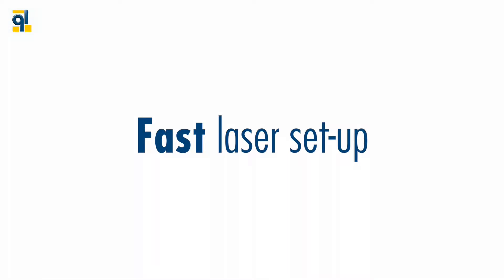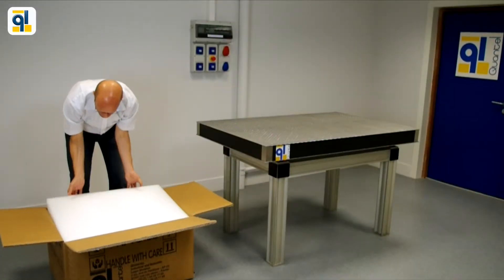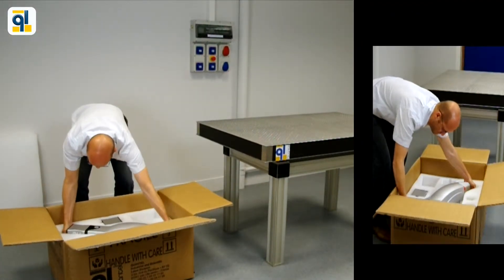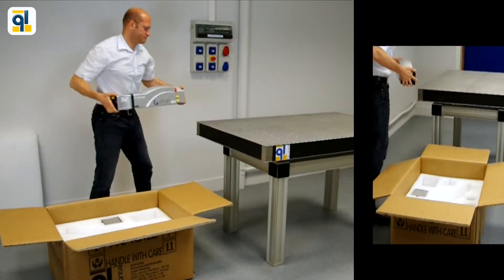Let's focus on fast laser setup. Out of the box, in a couple of minutes you can start the experiment right after 15 minutes of warm-up time.